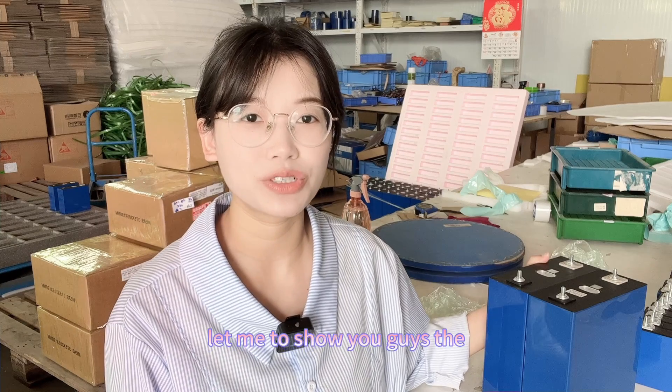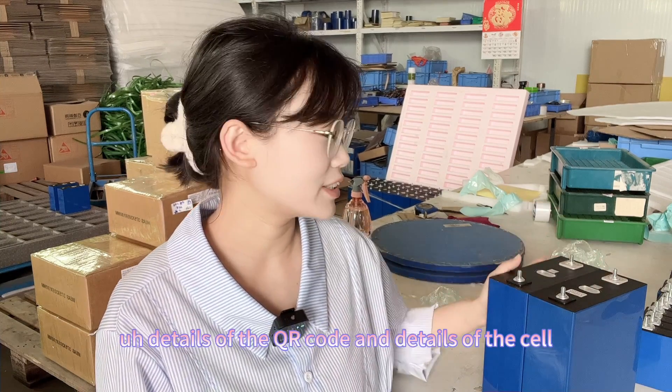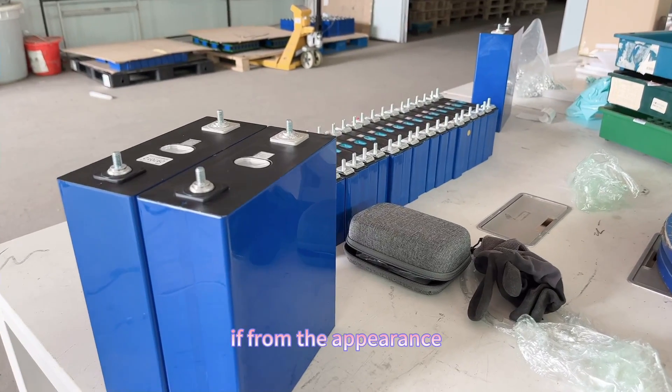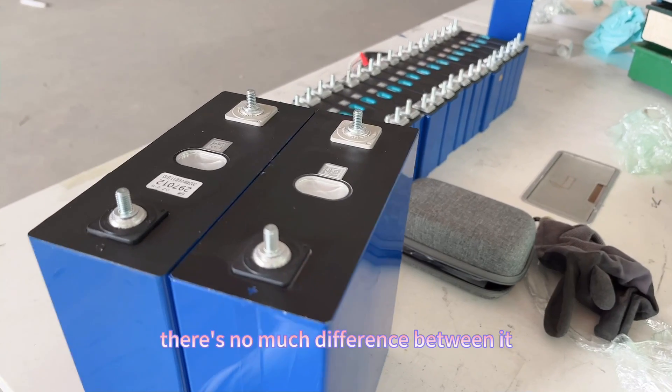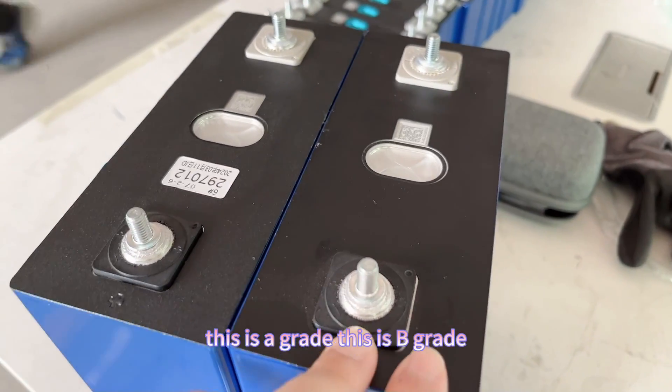Let me show you the details of the QR code and the cells themselves. From appearance there is not much difference between them — this is Grid-A and this is Grid-B.